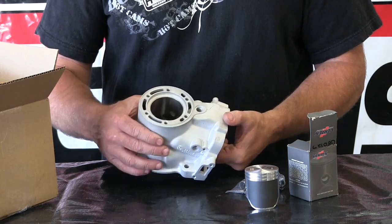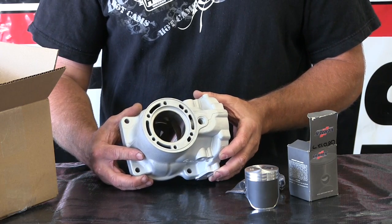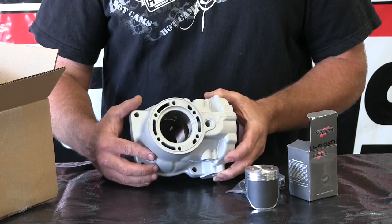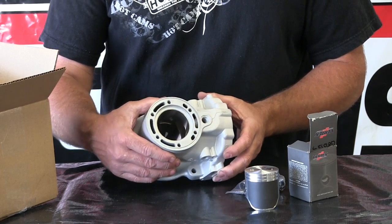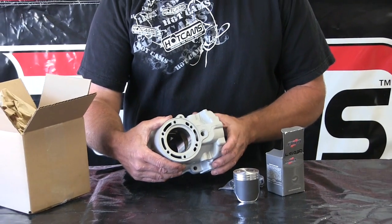So that's a completed cylinder — repaired and ready to install in the motor we're going to rebuild. If you're looking to send a cylinder into Millennium Technologies for replating, that's what you're looking at.